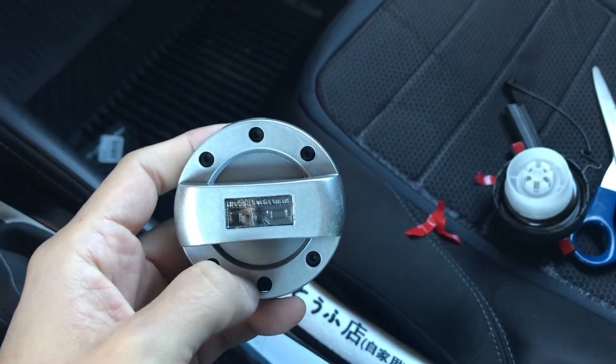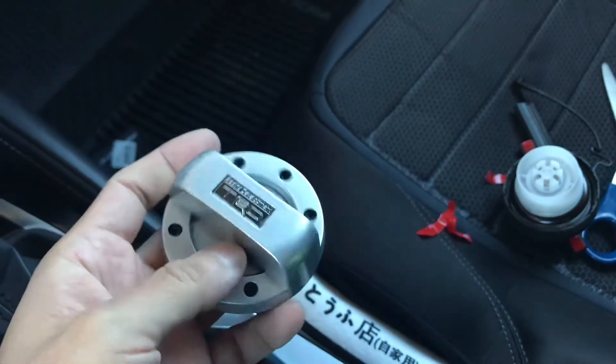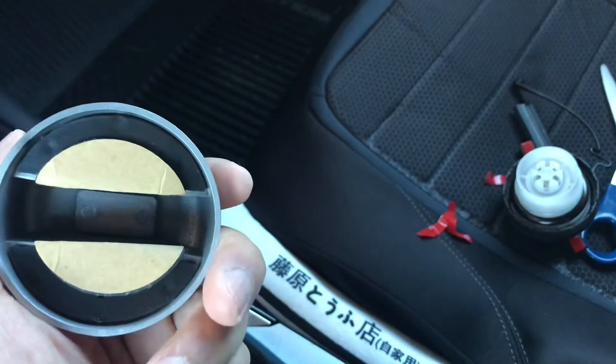Hey guys, welcome back to my YouTube channel. Today I'm gonna be putting on this gas cap. I actually got it for free, so it's a TRD — it's a fake, and that's the reason why I got it for free.